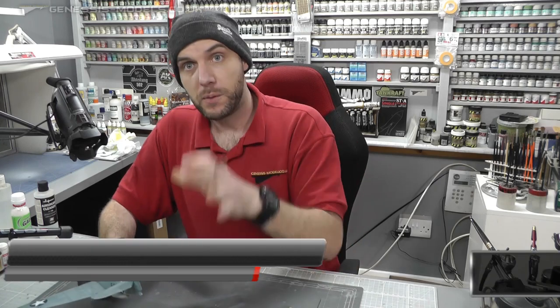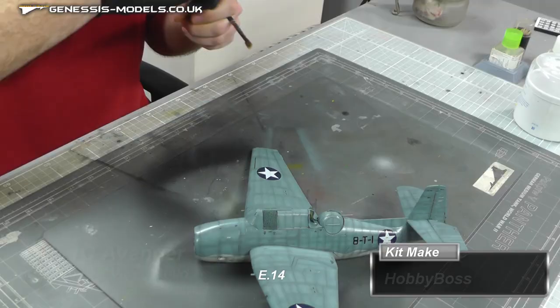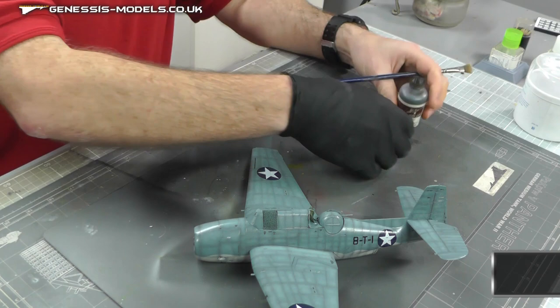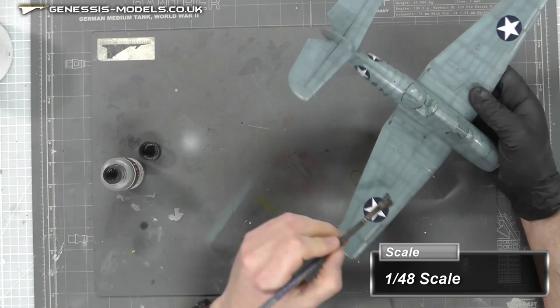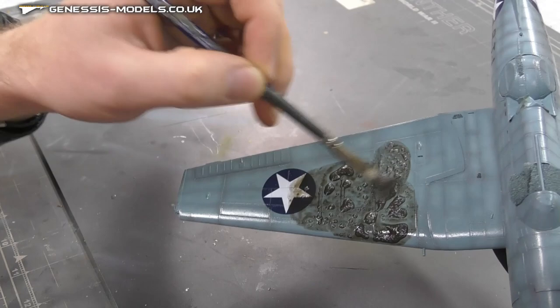Now that we're moving to the weathering stage, a nice quick one just to get that weathering started is good old Flurry Model's Dark Dirt Wash. I want to give this a good shake. It is an easy process — what we're going to do is simply paint this on in circles all over the model.